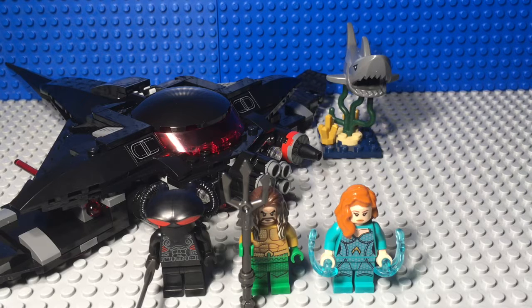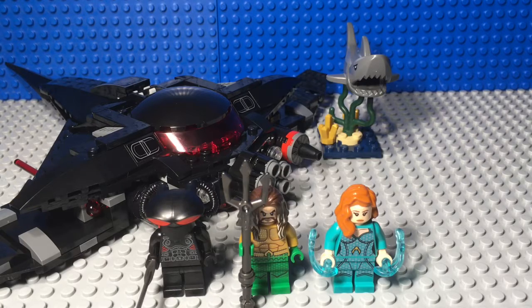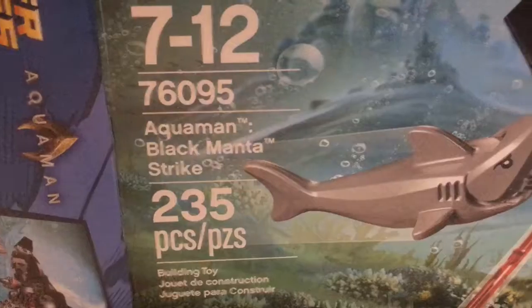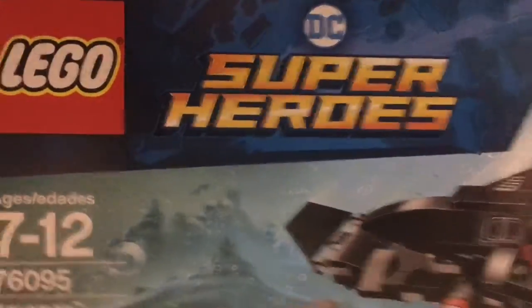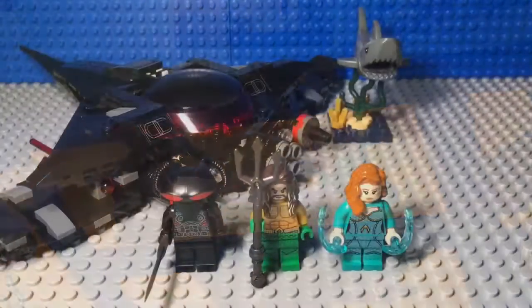Recommended for ages 7 to 12, it has 235 pieces and it's called Aquaman: Black Manta Strike. It's from the new movie Aquaman. You can see the box has an action sequence right here, Aquaman up there, and the DC Superheroes logo. On the back there are play features — it shows the power blast, another scene with the cockpit open, the shark being taken off the seaweed, and a picture of Aquaman and lego.com/DC Superheroes.